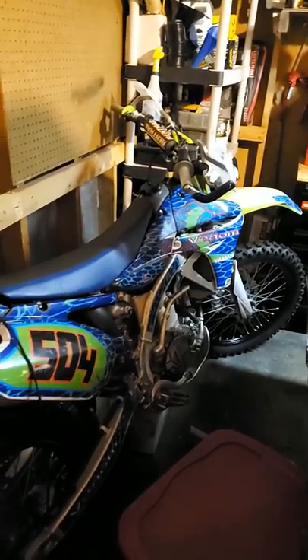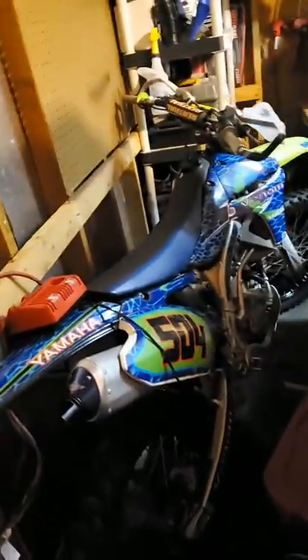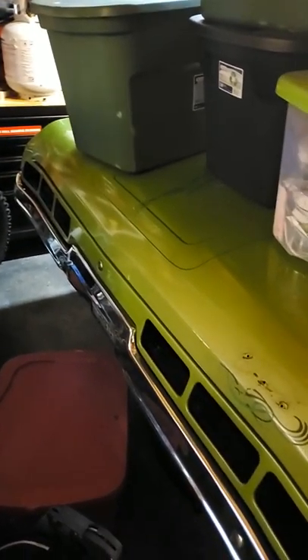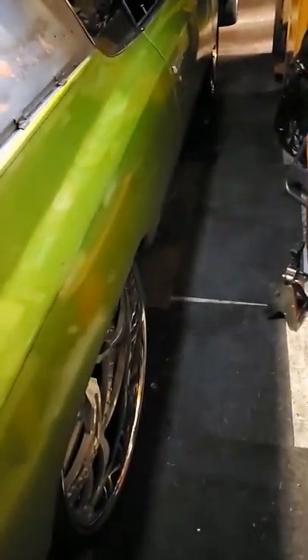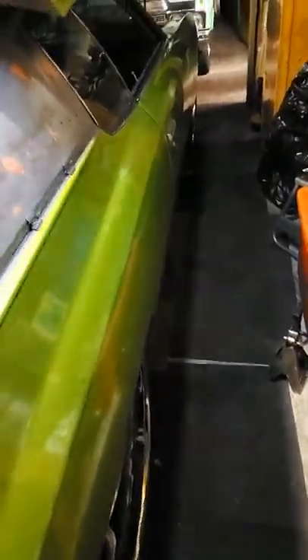Got that bike out there — that's a 2013 Yamaha YZ450F. Toys around here, man. I love these cars. Fell in love with these joints and been on one ever since. These are my first two and they ain't going nowhere — I don't care how much money you got. I got so much time underneath this car. I'm going to let y'all go — like, share, and subscribe.